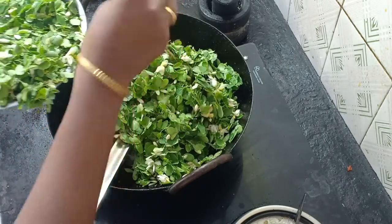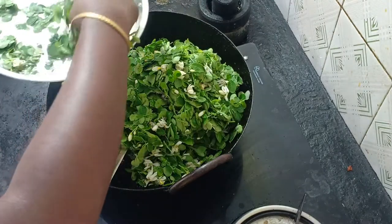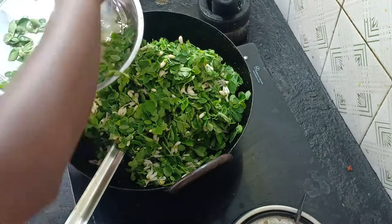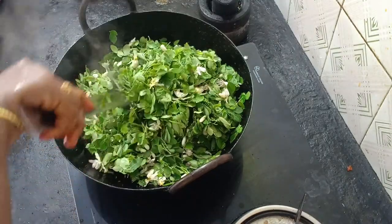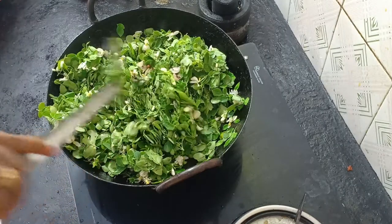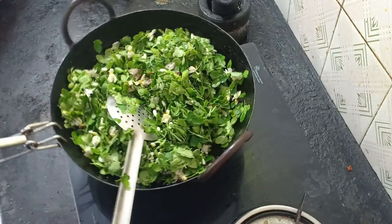So if you put a spoon in the bowl, you can put a spoon in the bowl. I will mix it in two ways. Now I will add this too. I will give it a lot. If you don't have enough in the bowl, I will add more.